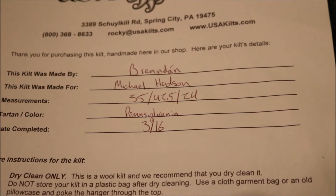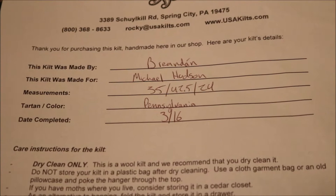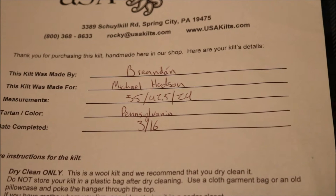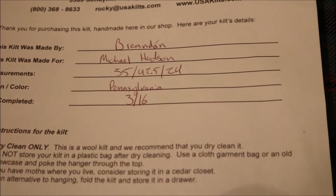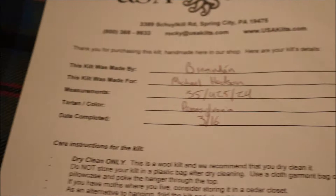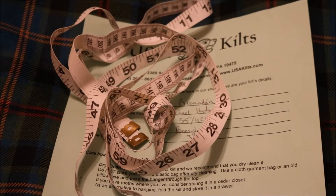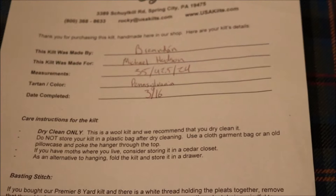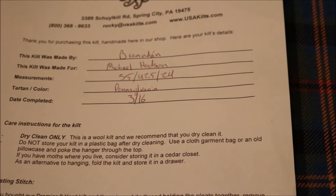Measurements are 35, 42.5, and 24. 35 means this kilt was made to fit above the belly button, which is called the true waist — that was 35 inches when I ordered it in January, and now it's about 39 or 40 inches. I've been eating a lot; food is good. 42.5 inches means around the rear or hips — I used a dollar store clothing tape measure. 24 inches is from the top of the kilt down to the bottom, ending at the middle of my knees.